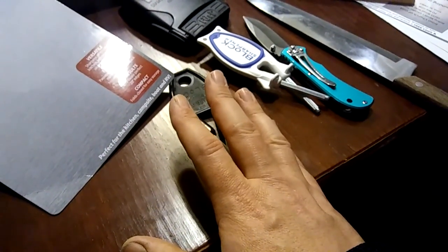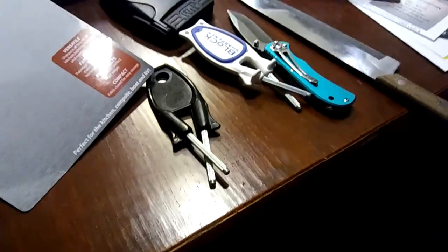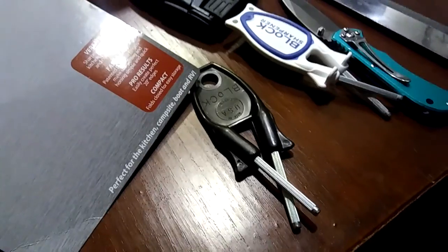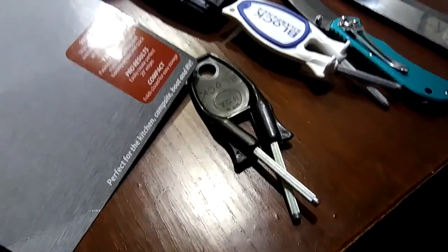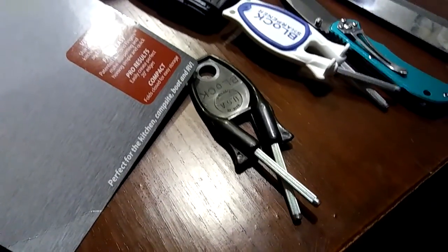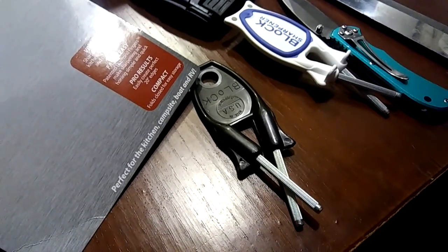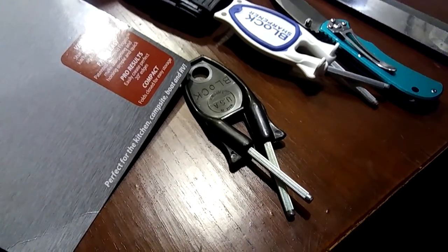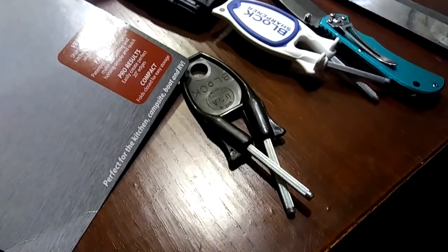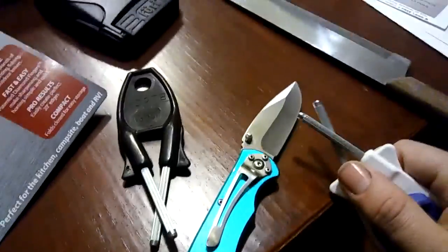I'm not trying to say it's the greatest gizmo gadget. I'm telling you, it is what it is — it's the best of its kind. It's a good touch-up hone sharpener tool. I personally don't like to use it to remove chips and things like that. However, it will do it — it takes a little bit longer and I may with time find a better way to do it.